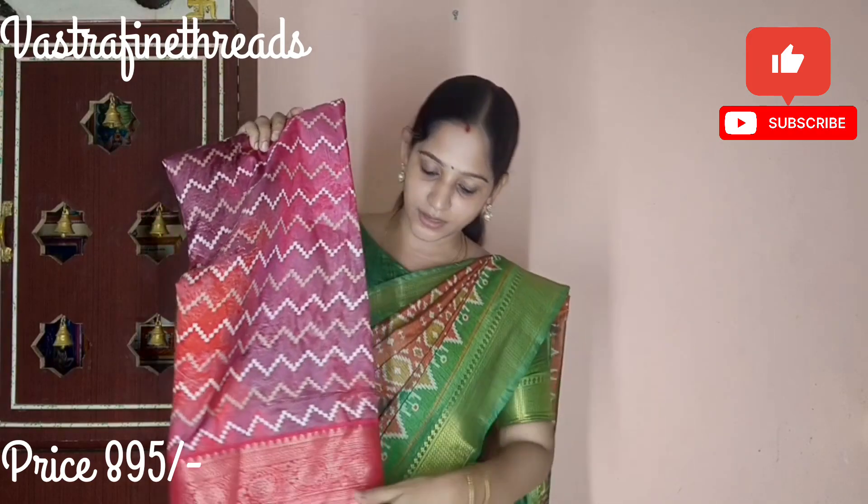First, we will see this pink color. The sari quality is very good and the fabric is very comfortable. You can use this easily. It has cotton — you are wearing cotton materials.